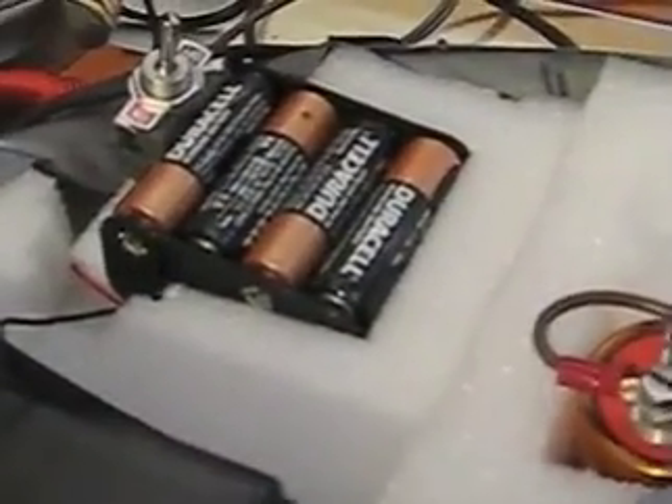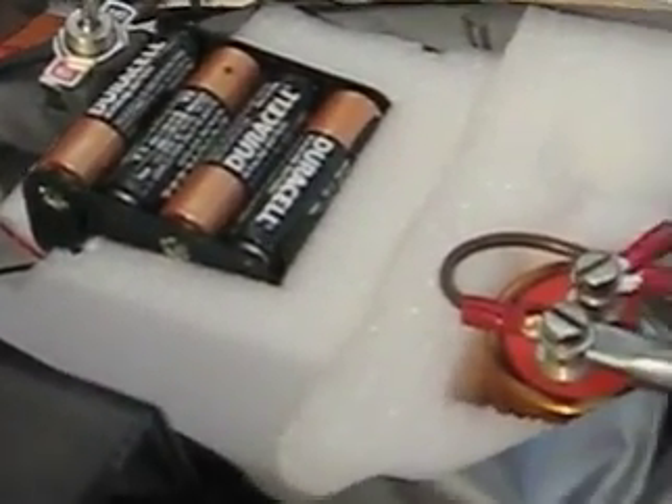I did make a power supply for it out of batteries, which was pretty good, but I then changed it — I had a leftover unit I used for a remote-controlled helicopter. It's a little regulated power supply and I increased the voltage. It puts out about 10 volts regulated.